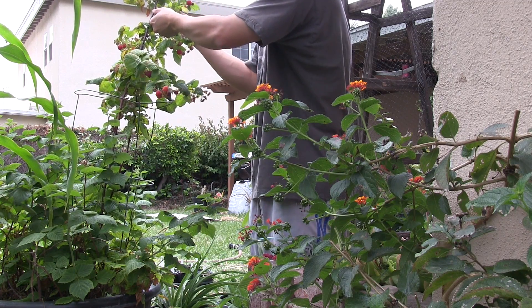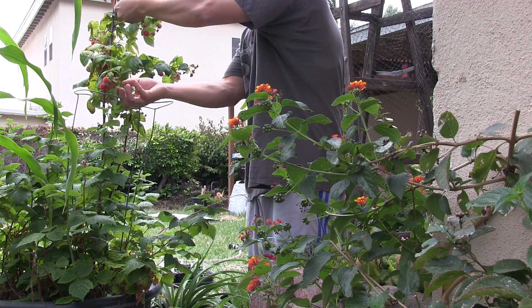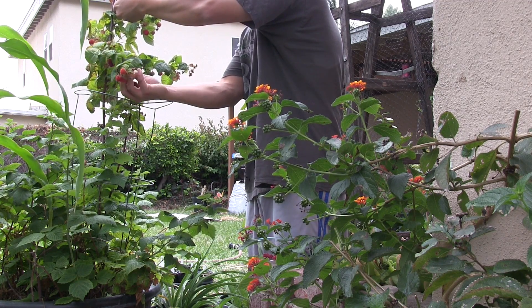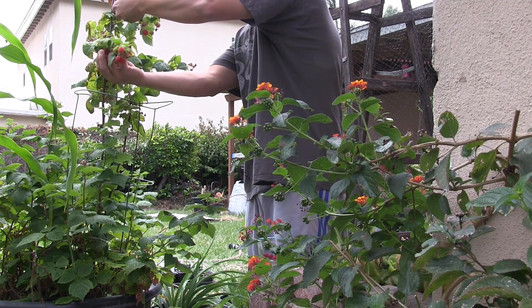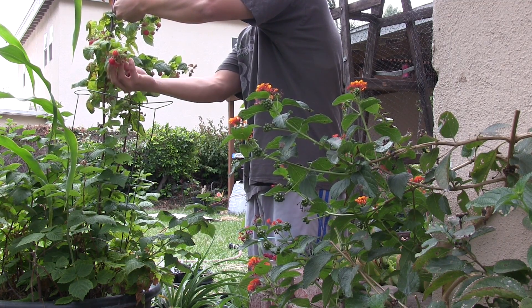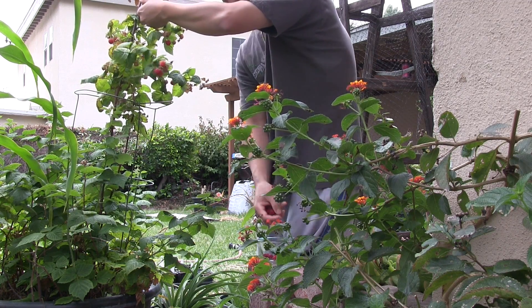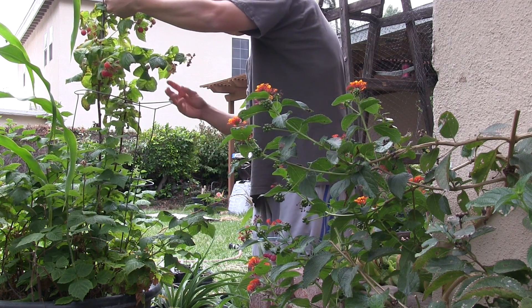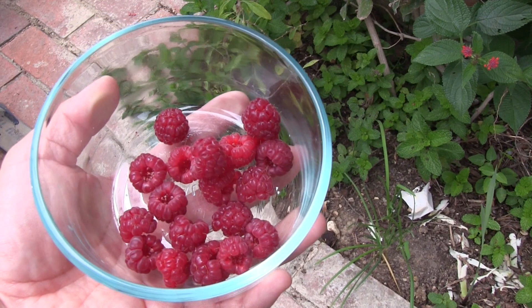The fruit I'm pulling off is from a second year cane. I'm looking for raspberries that are deep and solid red, as opposed to the ones that are translucent red. The deep solid red raspberries are ripe and sweet. When the raspberries have ripened, they slide off the receptacle pretty easily.